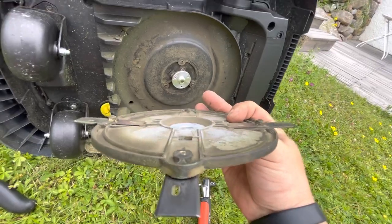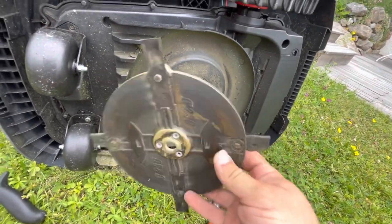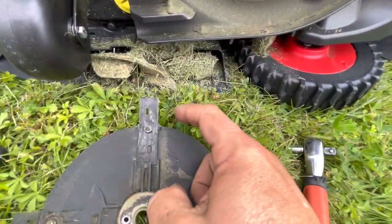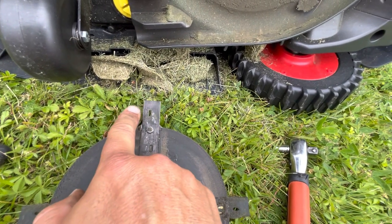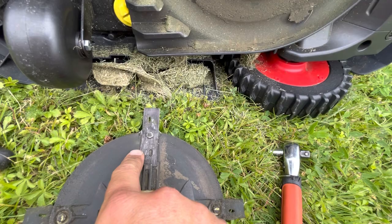These blades actually have two sides — well, four sides. If you look at the top here, this is the cutting edge. That edge and these two other edges are usable as well.